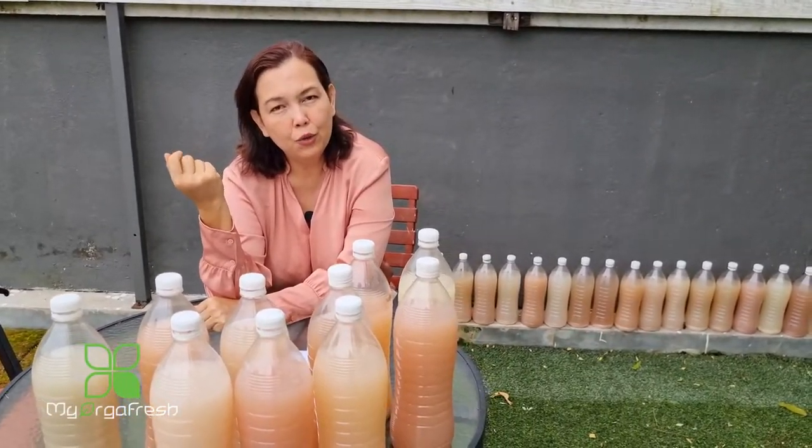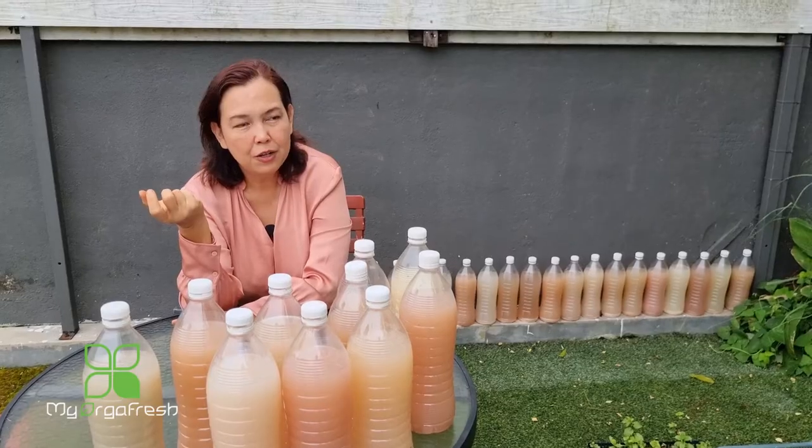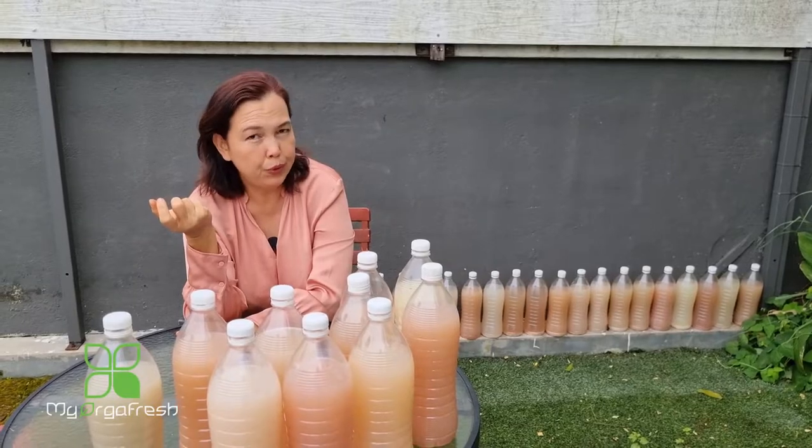Last time we used around 12 eggs, 12 tablespoons of ajinomoto, and 12 tablespoons of fish sauce. The result is that we got together about 92 bottles. You only need about one tablespoon to use — when I used two tablespoons it's not even full, it's very little.